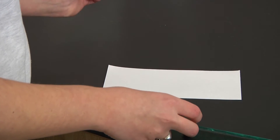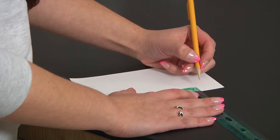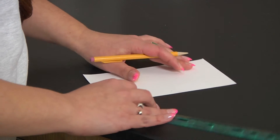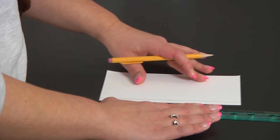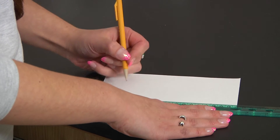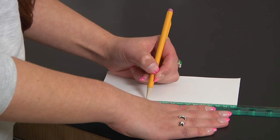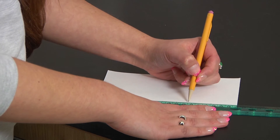The first thing you're going to do when you get your chromatography paper is make a line one centimeter up from the bottom of the sheet, all the way across. Once you have that done, measure in from the left corner about three centimeters and then make a mark every two centimeters, all the way across.